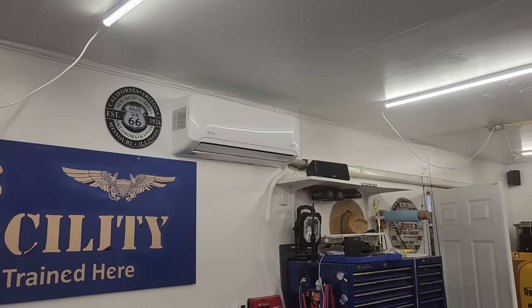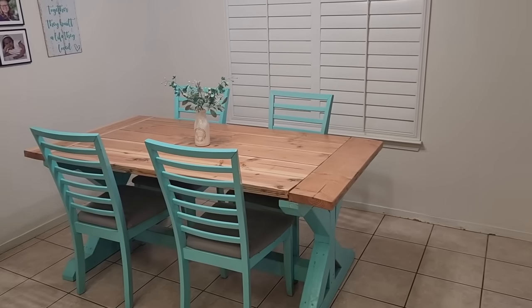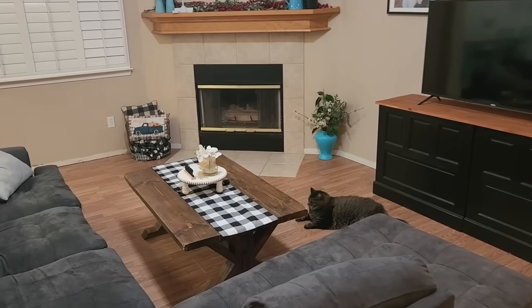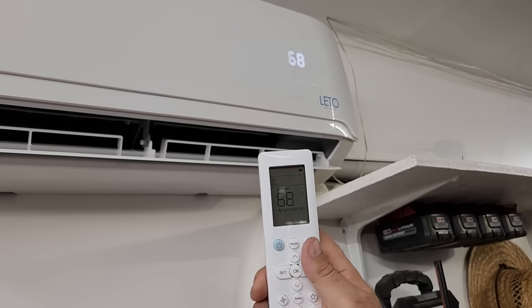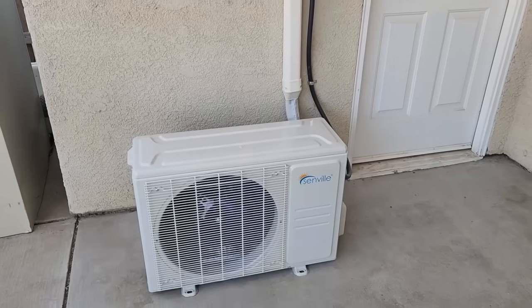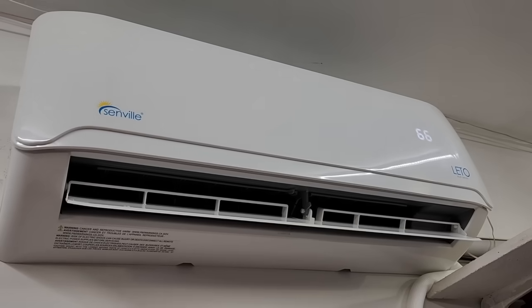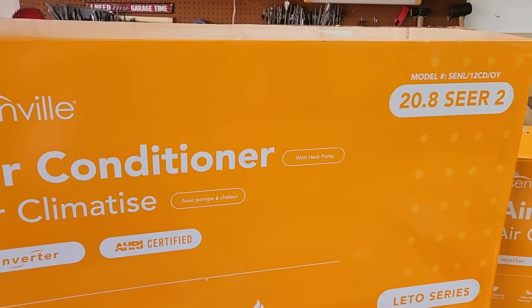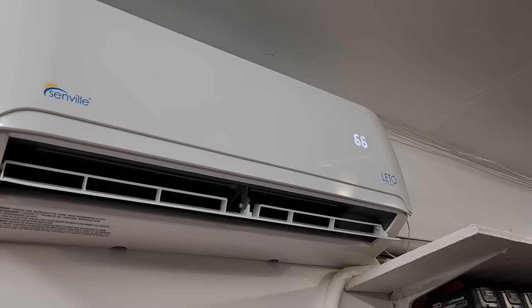I also love how the wall unit just blends in, almost unnoticeable, except for the nice cool air coming from it. It can also be installed in the dining, bedroom, or living room, bringing quiet, cool air to your home where you need it most. The best part about a mini split is the ability to keep certain rooms cool or hot without worrying about other areas that don't need it. If you want to install your own Senville mini split like the one featured in this video, check out the links below. A special thanks to Senville for sponsoring this video.